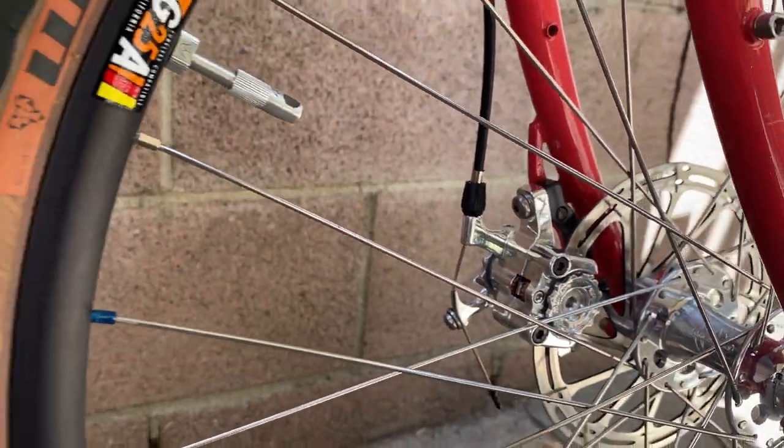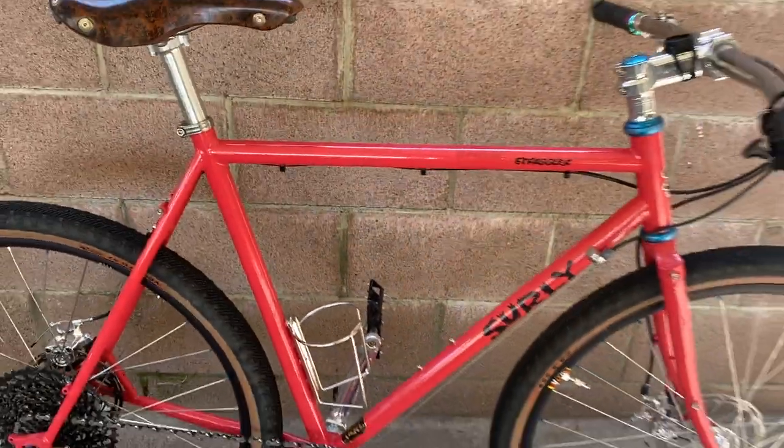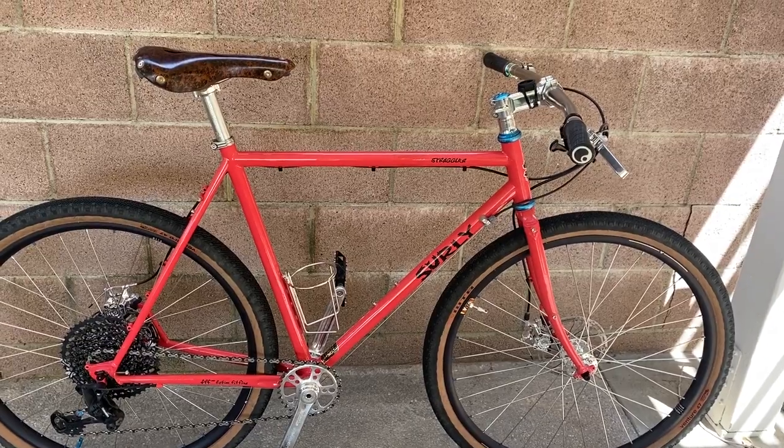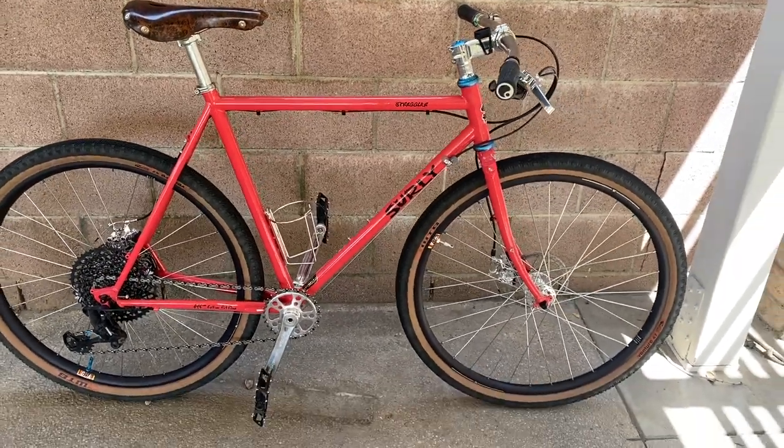Overall it's a really killer build and it rides really, really well. It's super fun doing the flat bar setup.